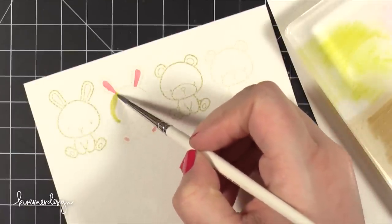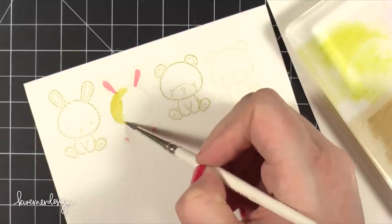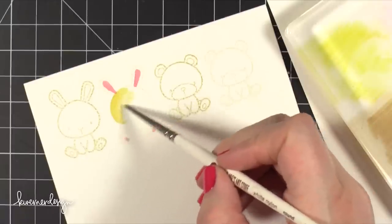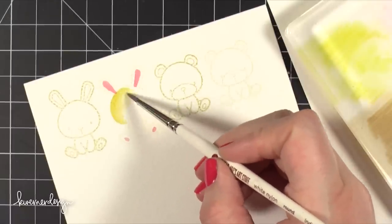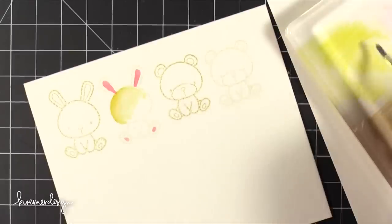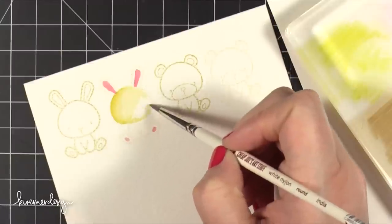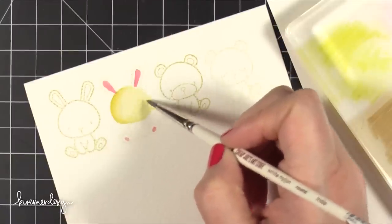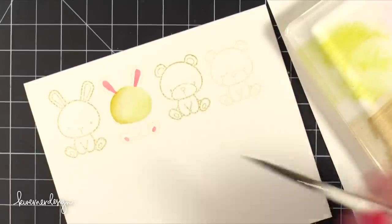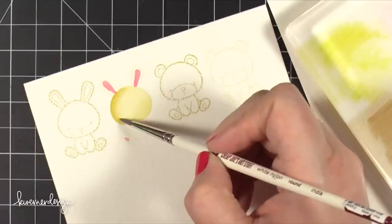Then I took some Wild Honey and started in on the bunny. I decided beforehand that the left side of each animal was going to be slightly more shaded, and it would really show on their heads because the heads are really big. So I put down that color on the left side and then picked up more water on my brush without adding more color to get that faded look off to the side.